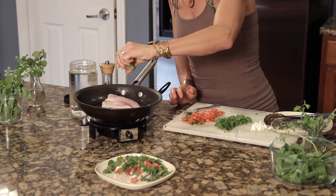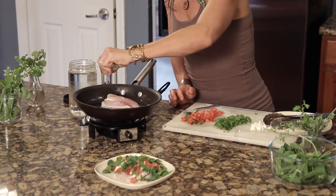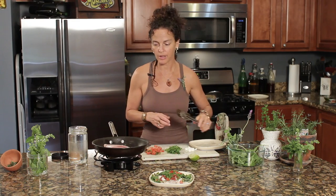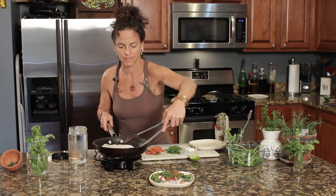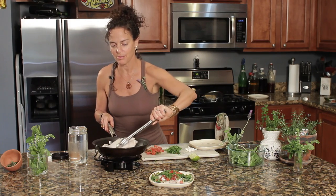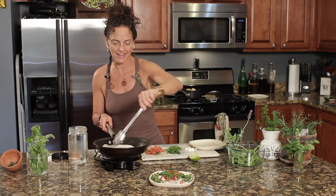Before I flip it, I'm gonna add just a little squeeze of lime, and then if necessary, a little bit more coconut oil — which I don't think I need at this point. I'll go ahead and flip. Some of the garlic came with it and some will stay underneath, but either way works.